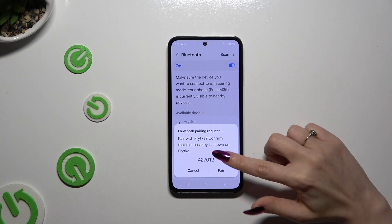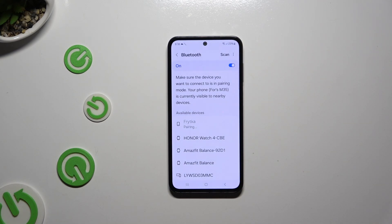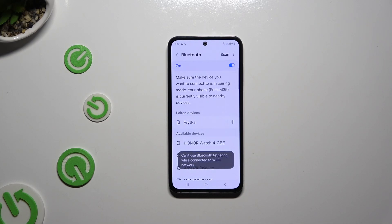Then select Pair in the pop-up and wait for the other device to accept your connection request. As you can see, my devices were successfully connected.